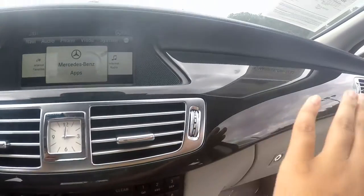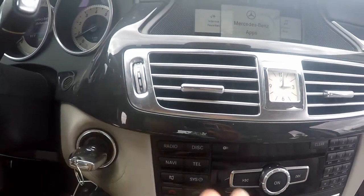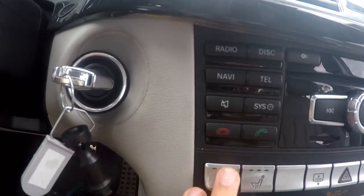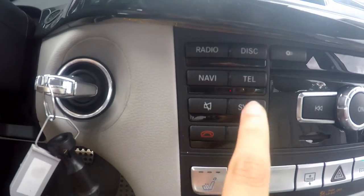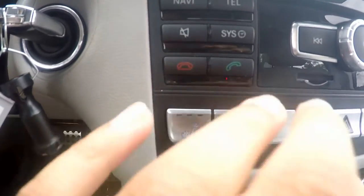You have your dark oak trim running across the whole dashboard, your Mercedes-Benz clock, your metal air vents. Down here you have your radio, your disc, your navigation, telephone, your mute button here, your system button, and your telephone settings on and off.